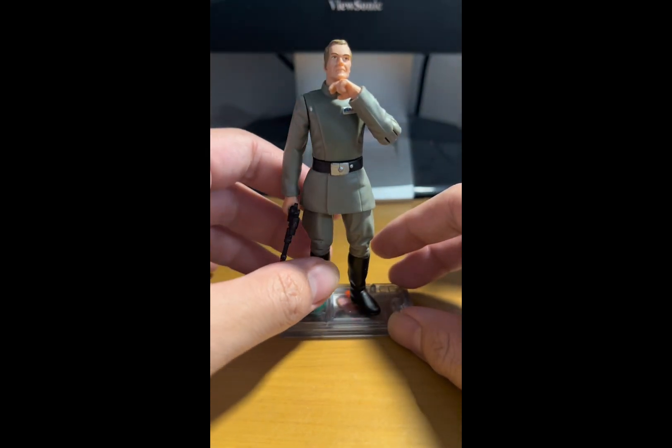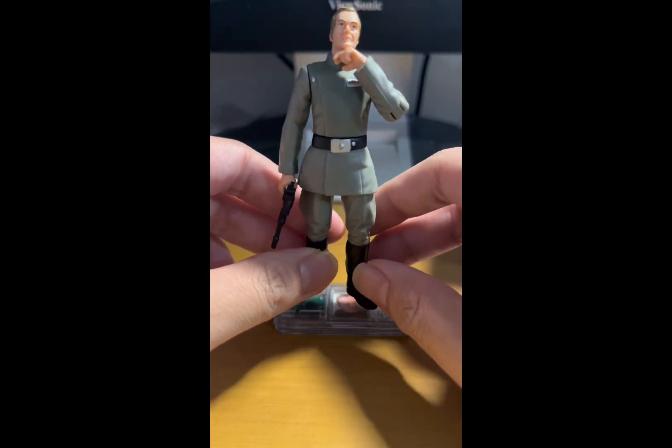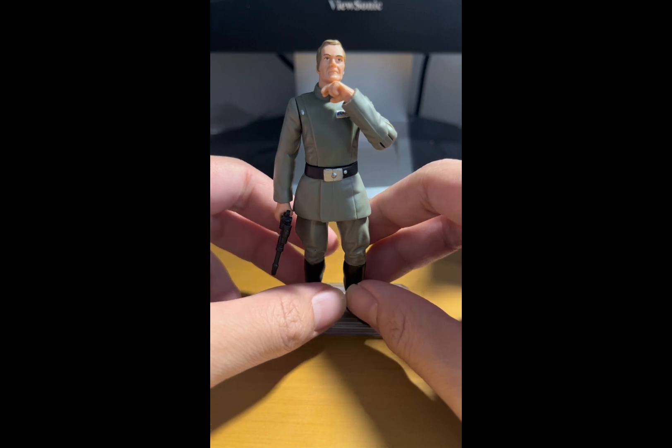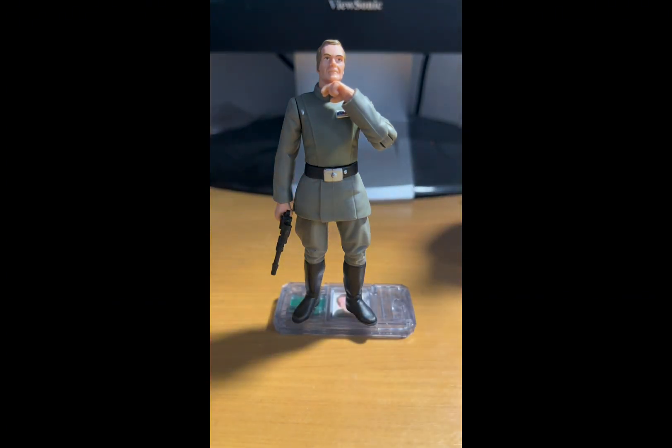Again, 7.5 out of 10 — not a bad figure, and you can definitely pick it up if you like Imperial officers. Hopefully you guys enjoyed this review. As always, be sure to like, subscribe, comment down below, hit the bell icon, and I will see you in the next video. May the Force be with you — have a good rest of your night, bye bye!